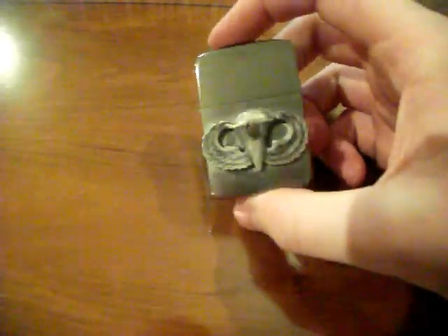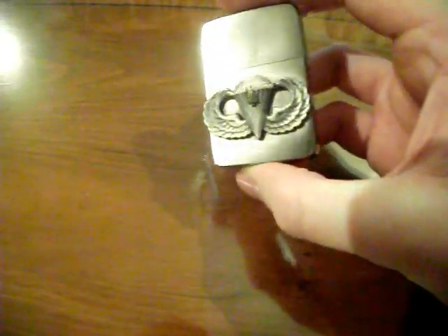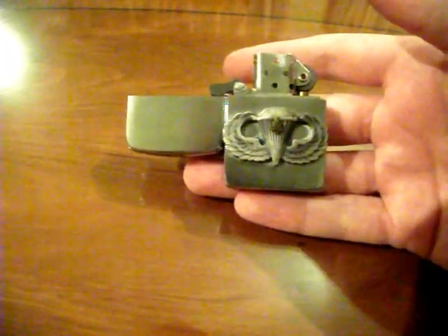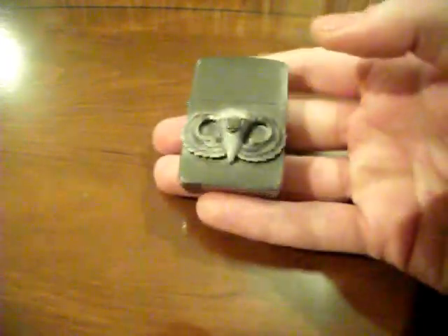It has a brushed steel front and polished chrome sides. The jump wings wouldn't have been on the original, but it's a nice little touch — though I'm not quite sure I'm happy with having done that now. It's not a bad lighter at all, to tell the truth. I picked it up from a British retailer for £15, which isn't bad for a Zippo especially in the UK. I'm quite happy with it — I use it on a regular basis and take it to my reenactment shows.